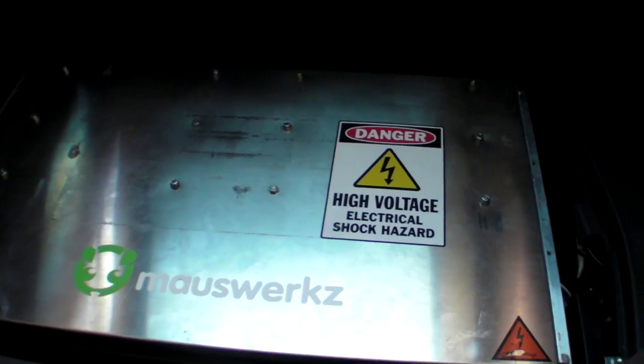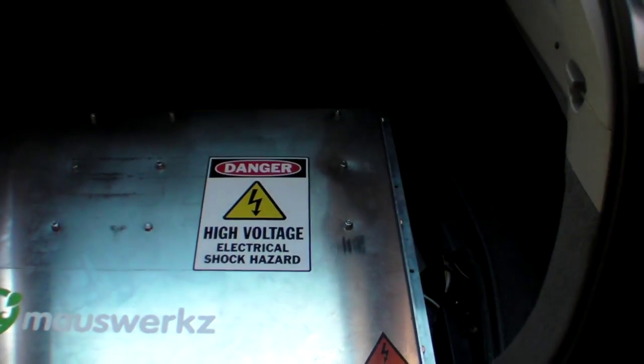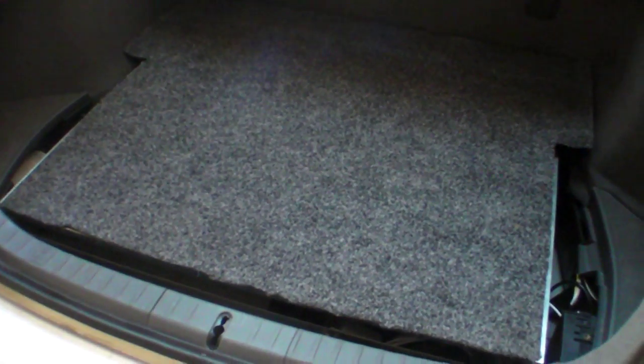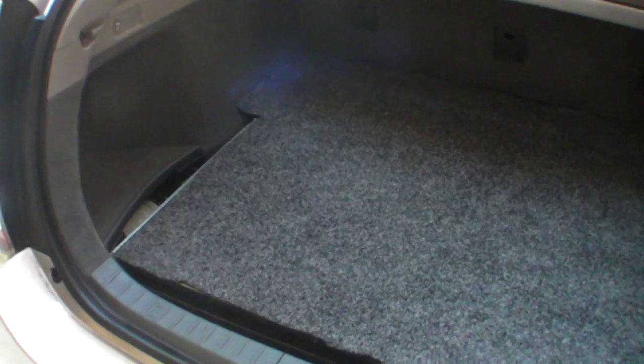The lid's been bolted back in place to protect the cells and the kit, obligatory warning stickers placed, and the new piece of carpet has been put back in place. Apart from little gaps around the edges — which actually allow a little bit of extra cooling for the various components — it's pretty much job done.